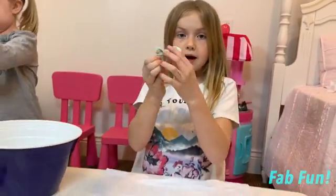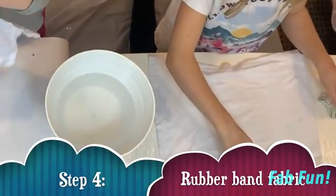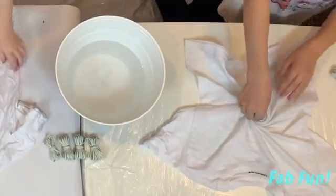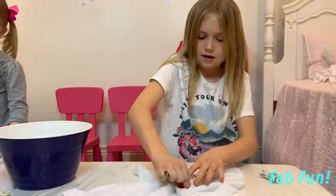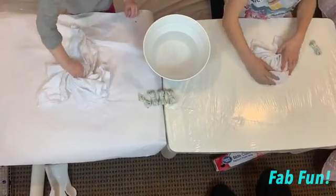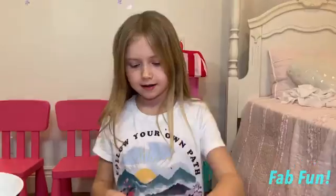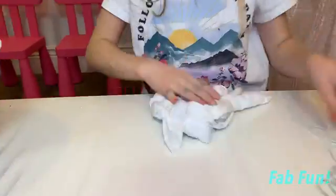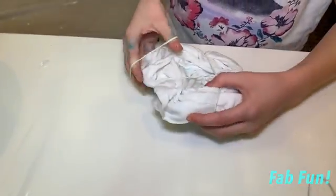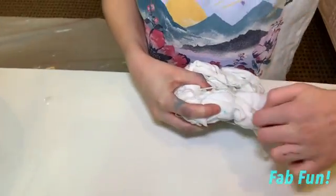Now you are going to get rubber bands and band it up. I'm doing this method — I'm taking it and I'm spinning it. I'm going to start putting all my bands on. Make sure you line up into the middle so you have sections to put all your colors in. Try to get all the little hanging-off pieces into your band.